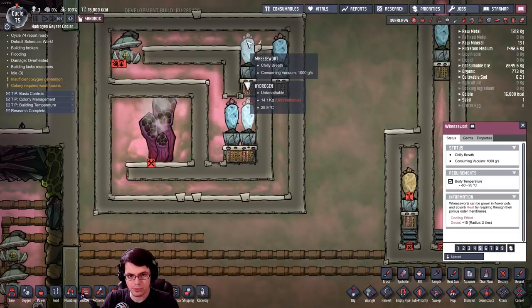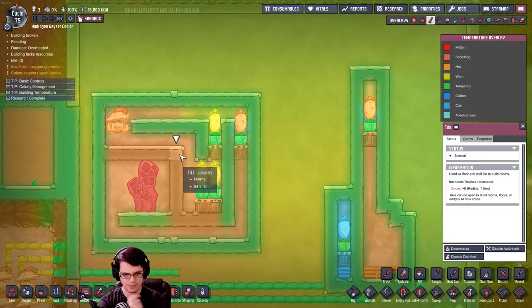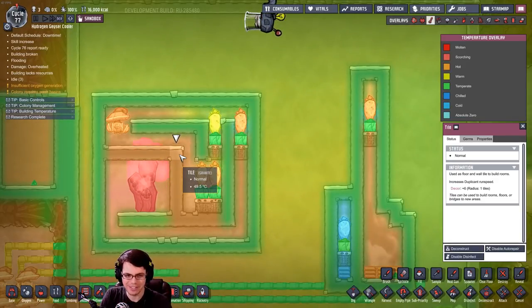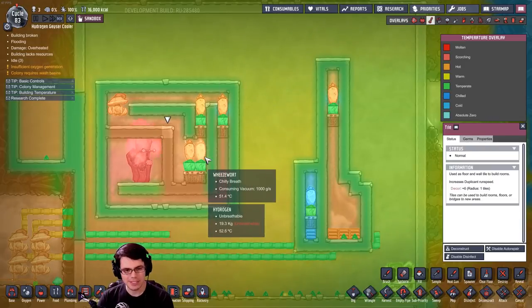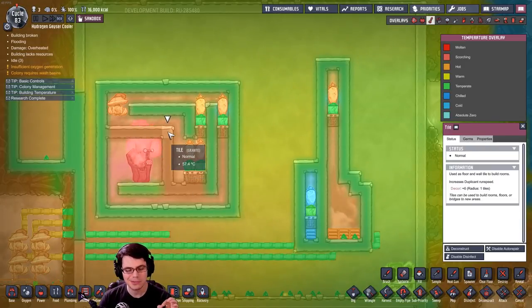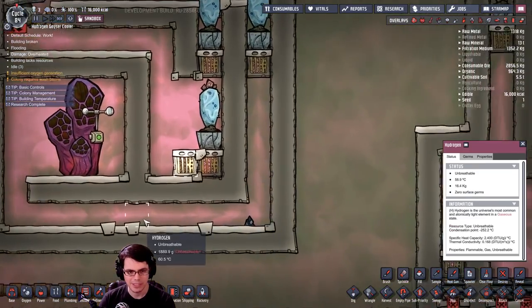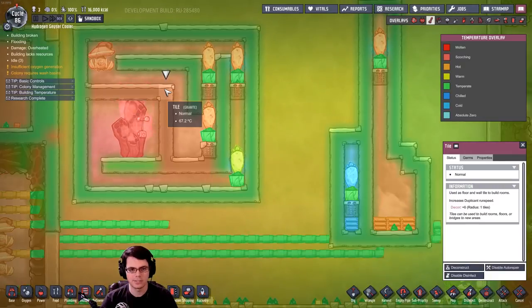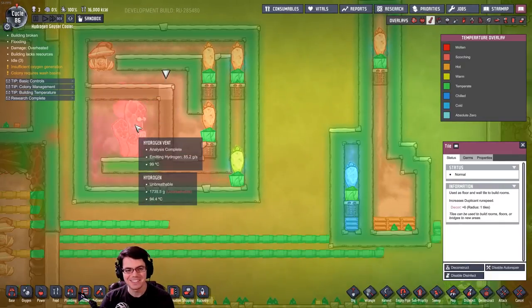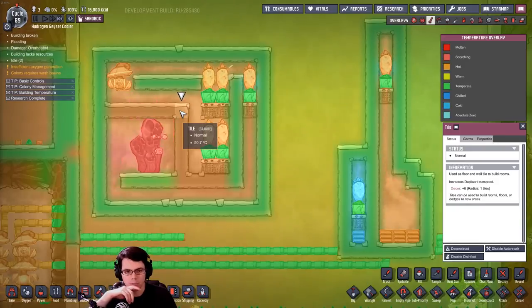That wheeze wort's moving a thousand, that one moving a thousand, that one moving a thousand — nice, perfect. Watching the temperature of this granite tile — temperature's gone down a little bit. This is like the most active hydrogen vent possible, this thing just cranks it out. The system over here is just slowly, ever so slowly starting to heat up a little bit. With five wheeze warts against this one super-active hydrogen vent, it goes up to 51.2 degrees.